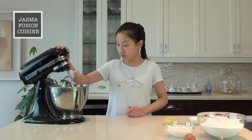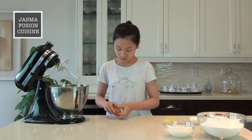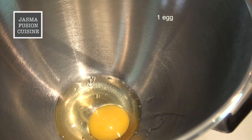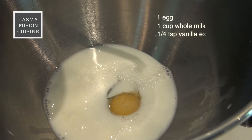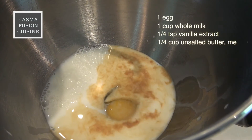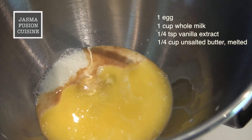Meanwhile, we're going to work on our dough. So in a stand mixer here, I have a hook attachment, but if you don't have a stand mixer, you could obviously do this by hand in a big bowl with a wooden spoon or your hands. So I'm going to crack in one egg into the bowl. Then I'm going to add the milk — and this has to be whole milk. The vanilla extract, the butter — and this should be melted — and finally, the sugar.